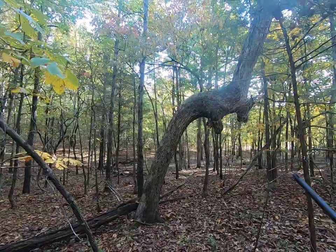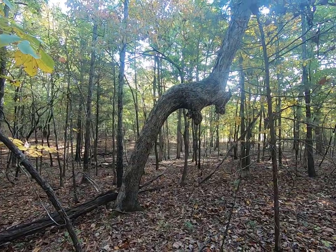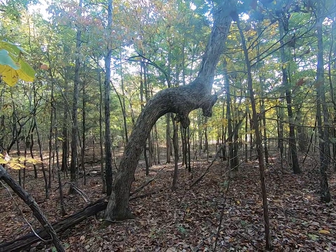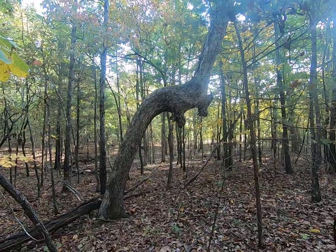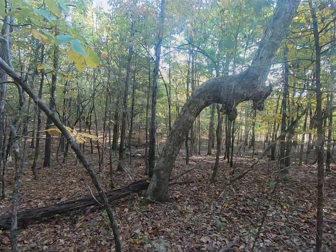So this is basically the Indians' road signs before we had metal road signs. An Indian would come through here, never been through the area, see this tree, and know what the tree was telling him about what's in the area and pointing which direction. Pretty amazing things to research — check that out if you've never heard of them.